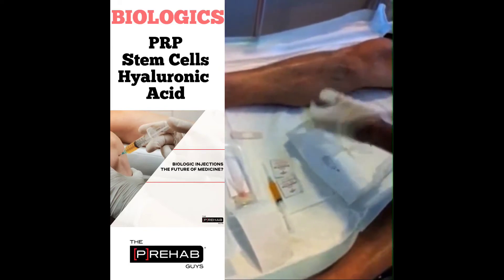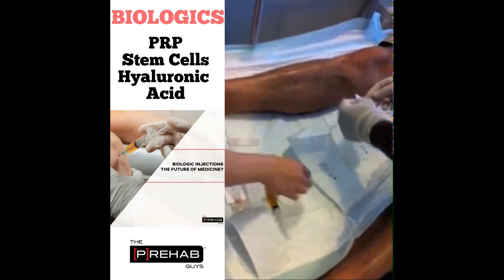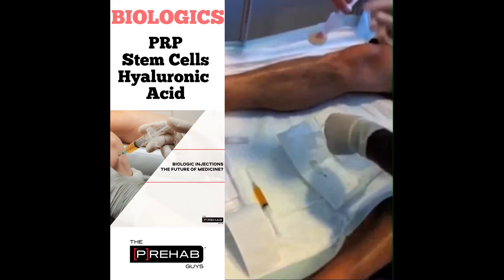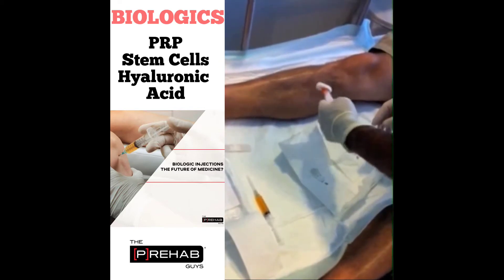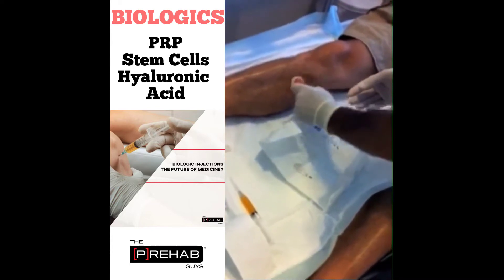The PRP is prepared in the usual fashion. In this particular instance, 10 cc's of blood are centrifuged down to achieve three to four cc's of PRP. The area to be injected is localized by manual palpation to find the epicenter of pain. In situations where muscle or tendon are injected, we often utilize ultrasound to assure that the injection goes to the appropriate area.